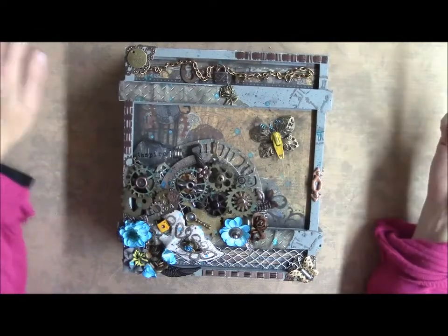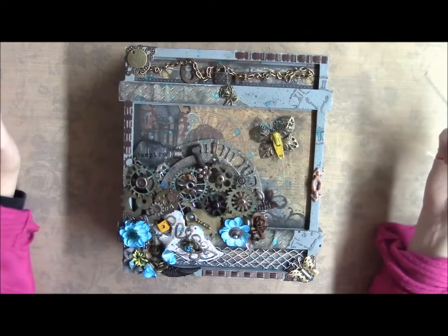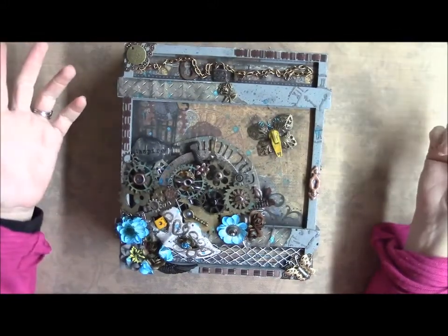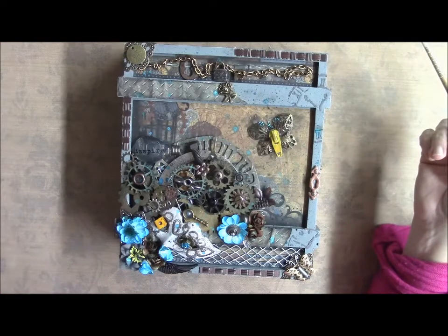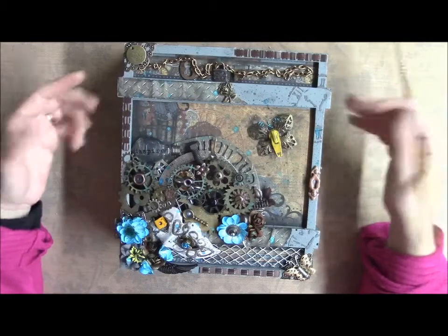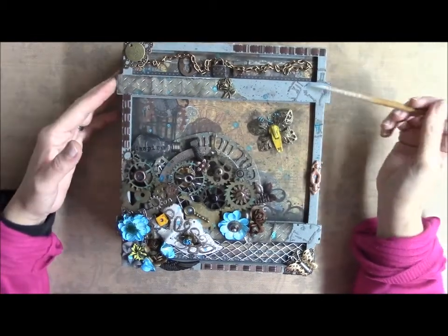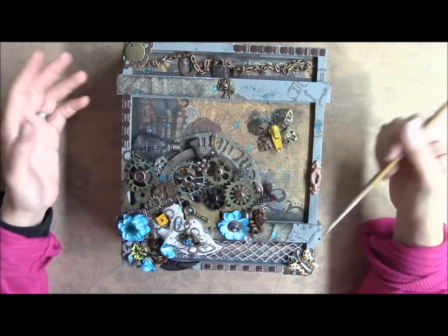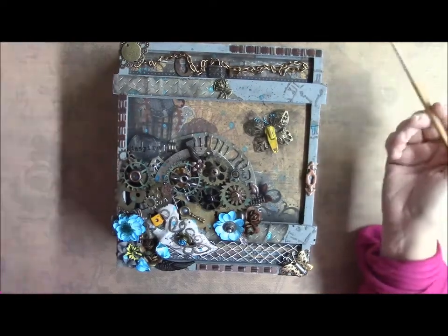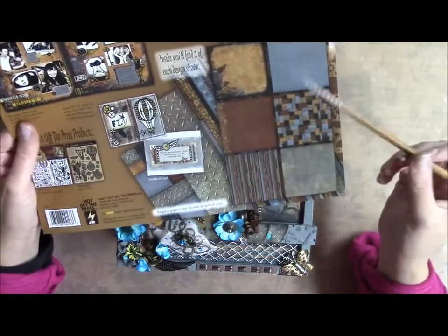Hi everyone, it's Bridget. I'm coming to you with a guest design team project for Cross Supplies One, and this is an altered steampunk cigar box. I gessoed the cigar box and painted it with some paint, then used some modeling paste to do some stenciling of a clock on here. I set the papers down and the papers are from Hot Off The Press — they are a steampunk paper.